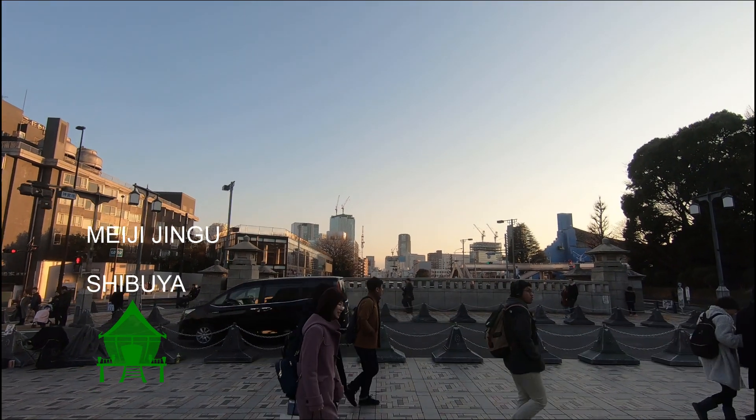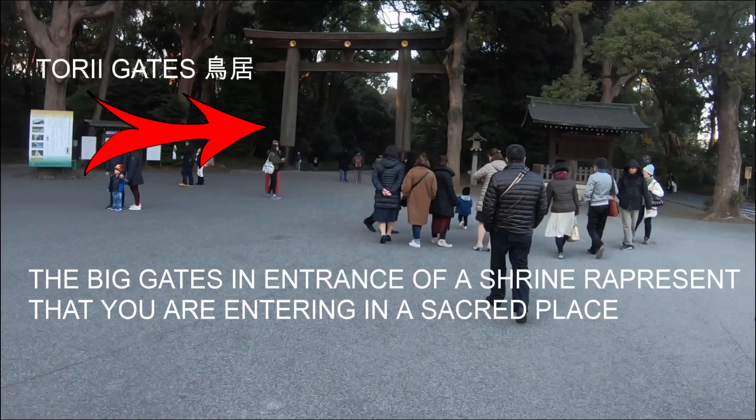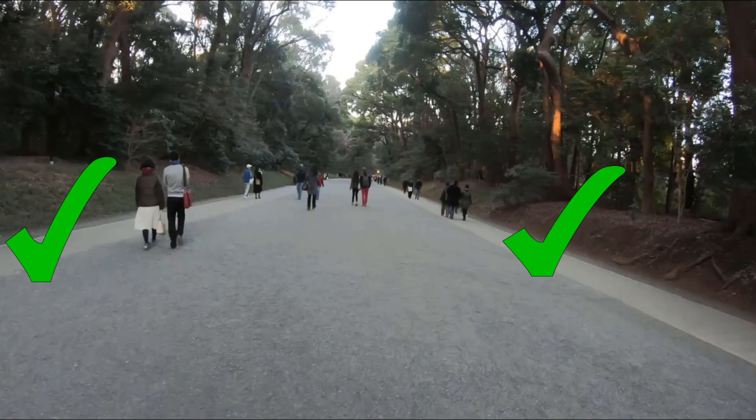We decided to visit the Meiji Jingu Temple in Tokyo. The Torii gate represents the entrance to a sacred place. After passing the gate, use only the sidewalk and not the center. That's where the God walks. Don't piss them off.